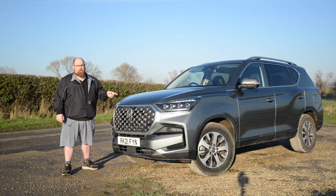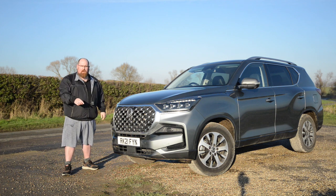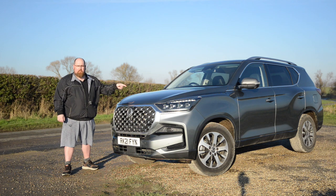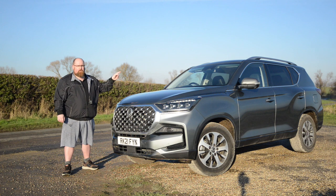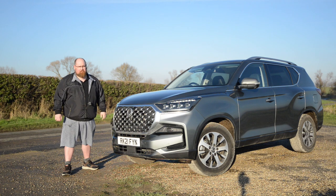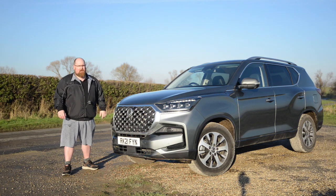This is proper old school. Firstly, we've got a heavyweight ladder frame chassis which lets you know that this Rexton likes to go off-road. We've got a big diesel lump under the bonnet, there are no hybrids available, and thirdly we've got an old school interior adorned with physical touch buttons. The Rexton was revised in 2021, and I've had this revised version for a week to find out if the old school still has some charm about it.